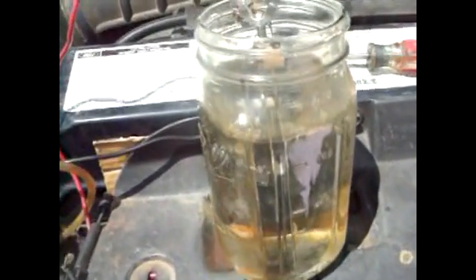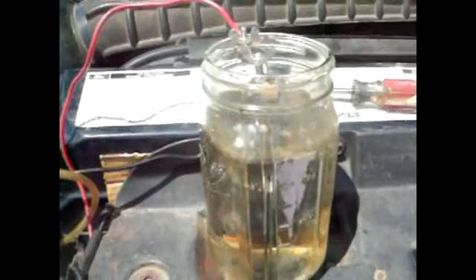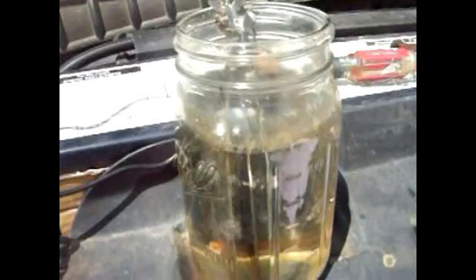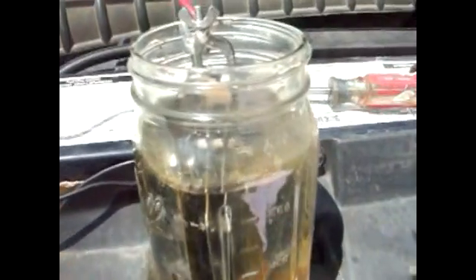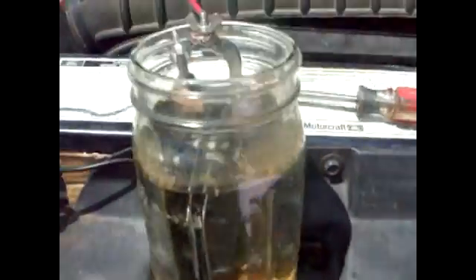We're going to do a little experiment using my old HHO cell. It gives me problems and I always have to tinker with it, but for this test it'll be perfect. We want visibility, so we're not using the truck cell, and we're not capturing gas so we don't have the lid on it. All we have in here right now is ordinary tap water, and as you can see we have zero reaction.